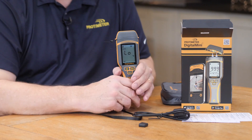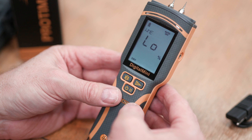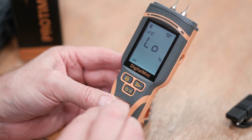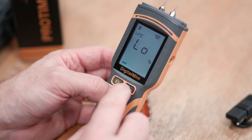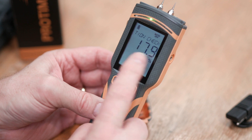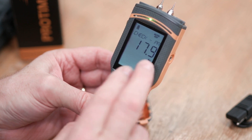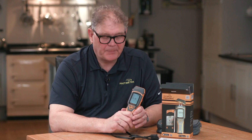The meter can also check its own calibration automatically every 50 power cycles. You can also initiate it manually by holding the lower button and pressing and holding the second button. The meter will enter calibration check mode — as you can see, it says pass here with the reading displayed. So that's the Protometer Digital Mini, a pin-type moisture meter for use in building materials. Thanks for watching.